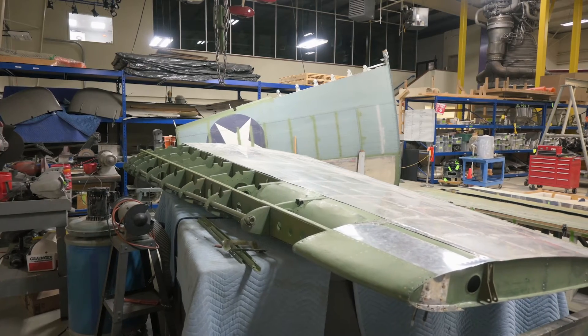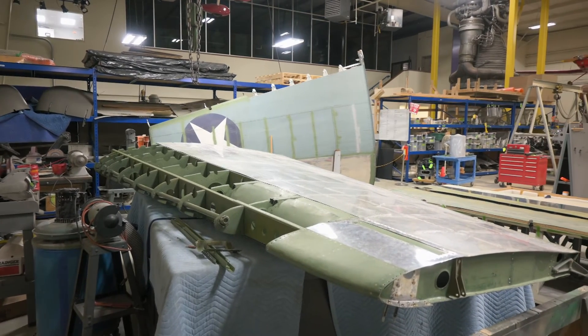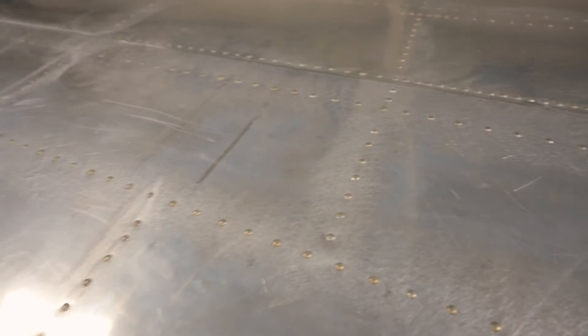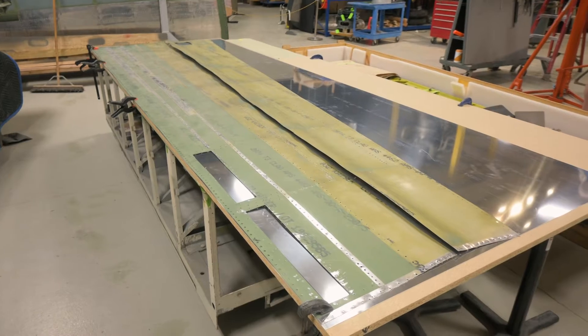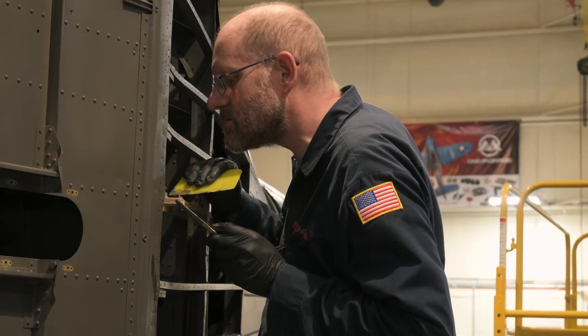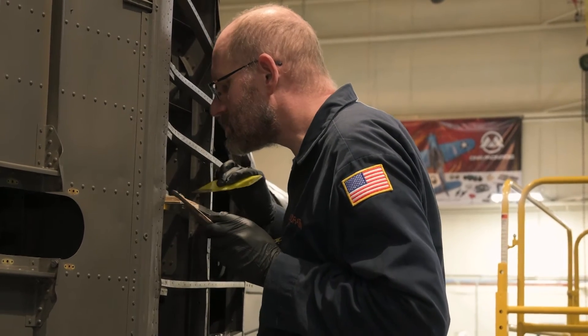The wings are moving along nicely with one wing nearing completion. The top and bottom skins have been attached and the team are preparing to recreate the leading edge. Every day, our volunteers work hard restoring every aspect of this aircraft.